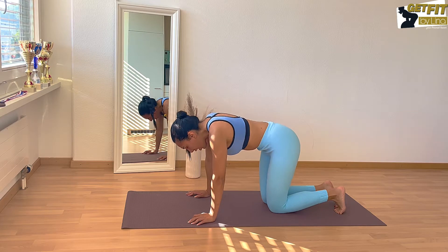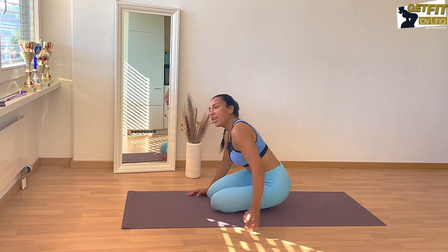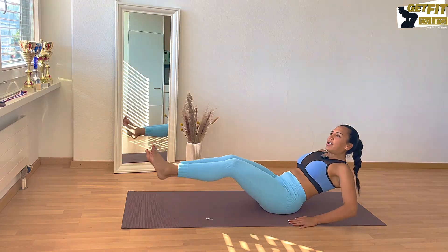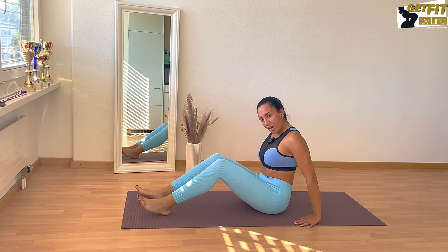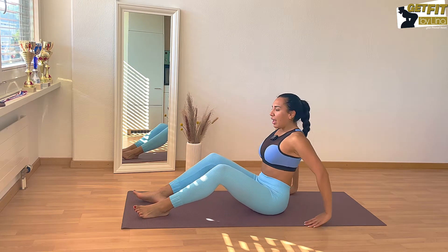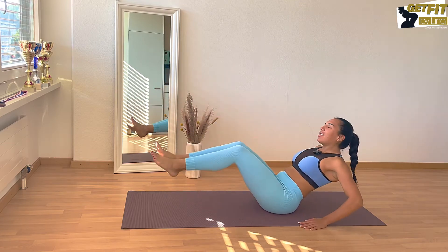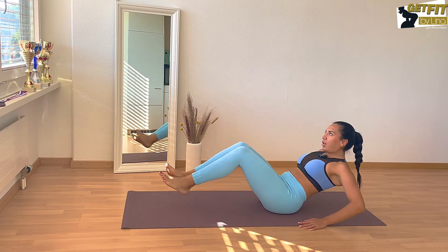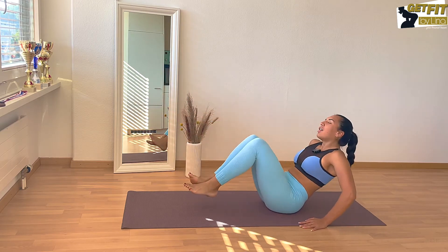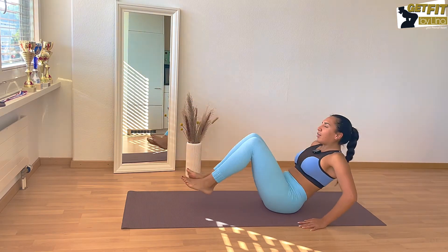Five, four, three, two, and one. Let's start with our first exercise — we're gonna be doing ten reps. Pull your legs in and then extend your arms. Tension in your pelvic floor, your belly button goes towards your spine — this gives you the right tension. One, two, knees are together, three, four, round your back a little bit, five, six, seven, eight, nine, and ten.